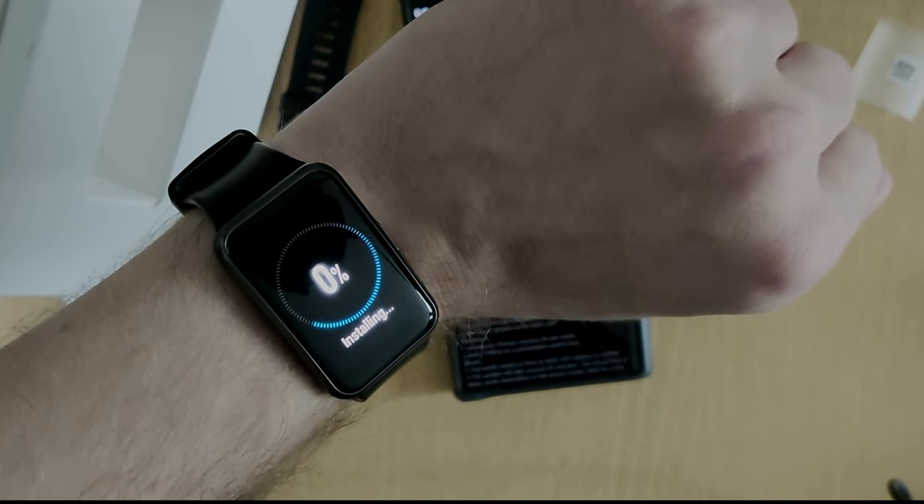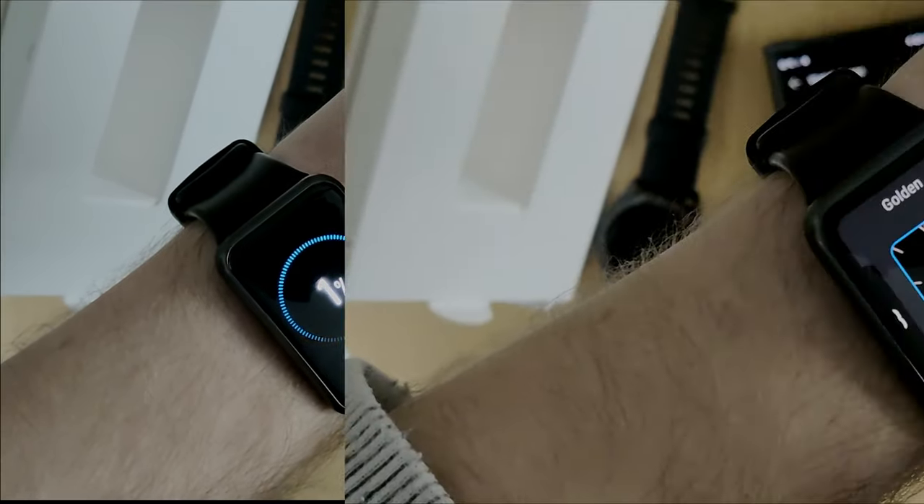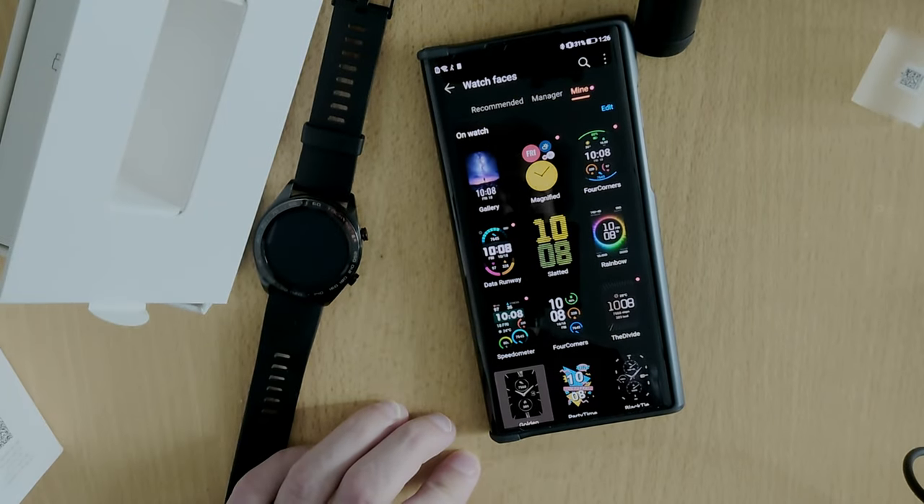So this is everything for this little overview of how to connect and what watch faces you can see on the Huawei Watch Fit. Hope you enjoyed this — if you have questions, ask them in the comment section. That's everything for this video, thanks for watching, until next time, bye.